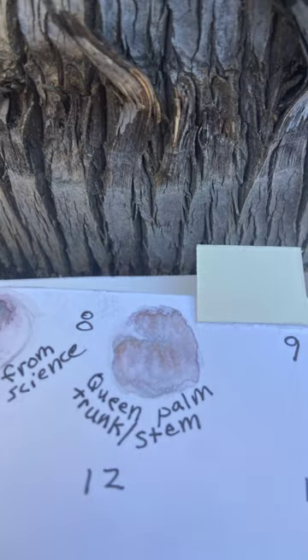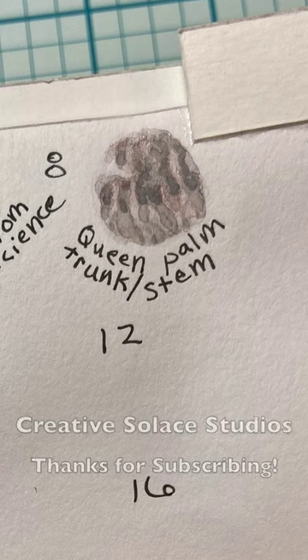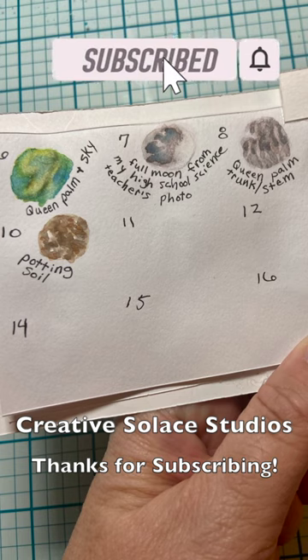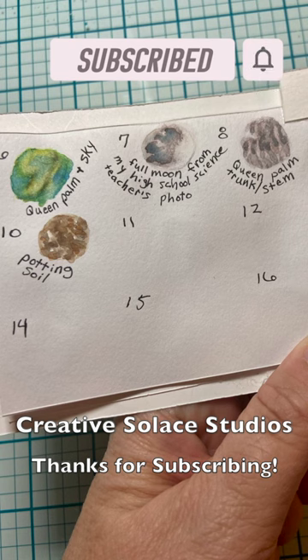I added a few more darker color values to the patterning in this watercolor swatch. The watercolor swatch on the top left of this journal page is the leaves of this same queen palm tree.